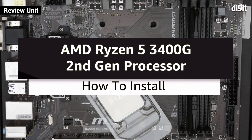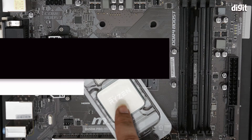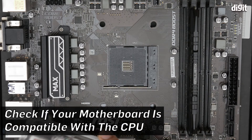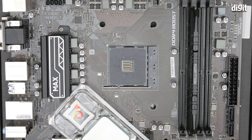Welcome to Digit. In this video we're going to be installing the AMD Ryzen 5 3400G processor into a compatible AM4 motherboard. The motherboard we have in front of us is the MSI B450M PRO VDH MAX. We've already checked the motherboard support website to confirm this processor is compatible with the BIOS that came with the motherboard. If not, you can always upgrade the BIOS — the B450 motherboards all support Ryzen 2nd generation processors.